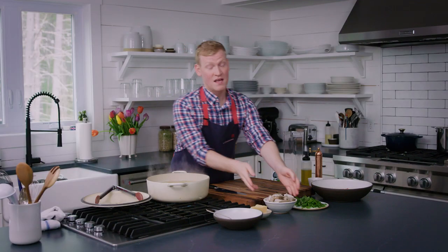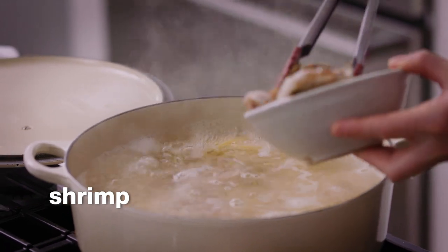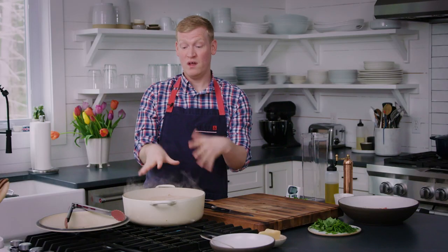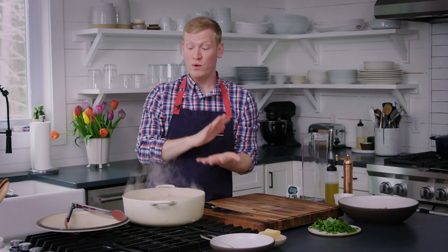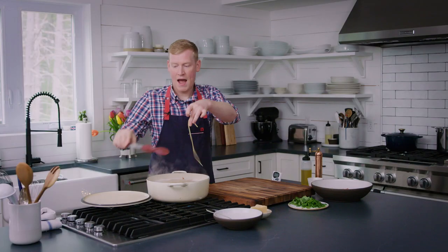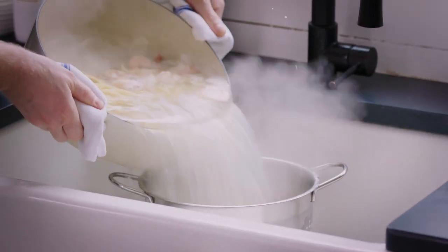That's eight minutes. Let's add our shrimp directly into the pot with the pasta. Shrimp is in the pot. We're going to return this to a boil and cook it just a few more minutes. We want the shrimp to be just firm and cooked through, and we want that linguine to be al dente. Let's try it — perfect. Let's give it a drain.